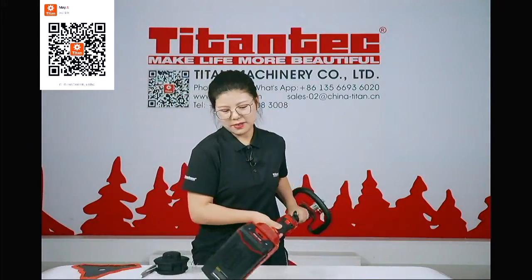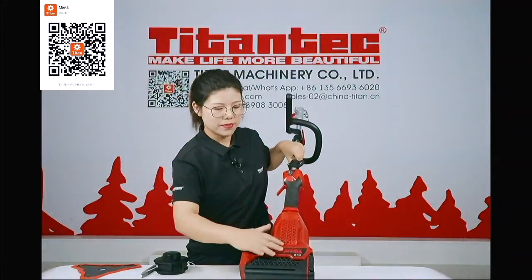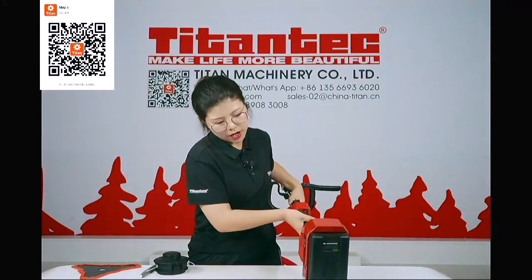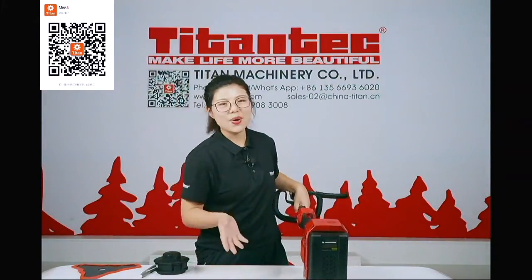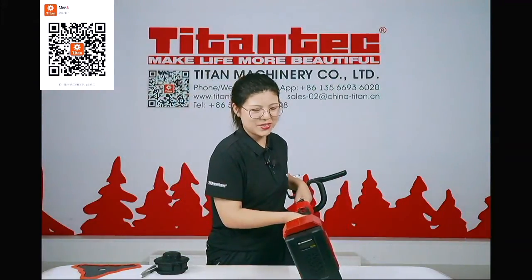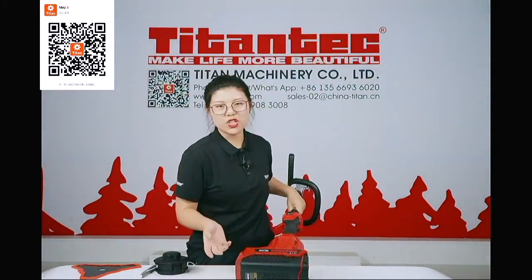This is our new design, the brush cutter. The outlook was made by the American team, so it is very fashionable. The whole shape is very fashionable and in line with American and European trends.